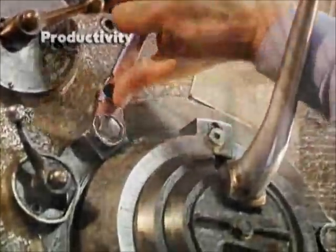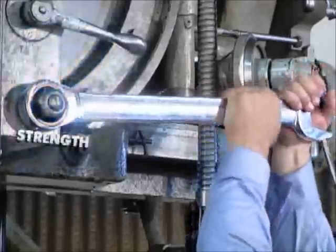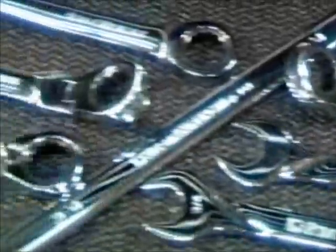Productivity in every ratcheting wrench. Access. Strength you can rely on. Innovation for the pros. The number one ratcheting wrench pros reach for. GearWrench. Get it done.